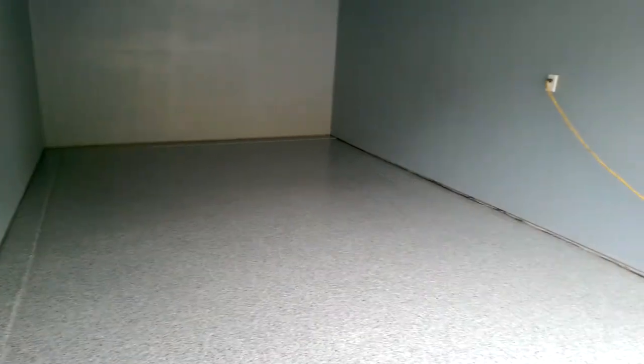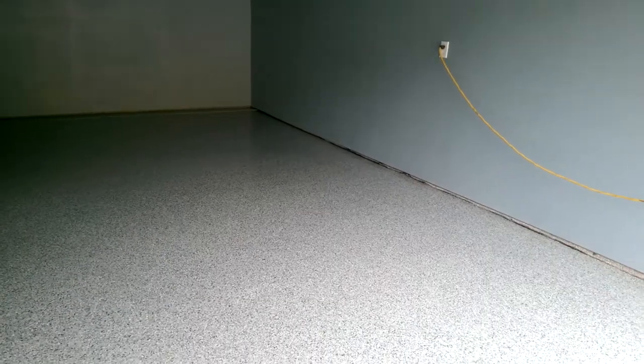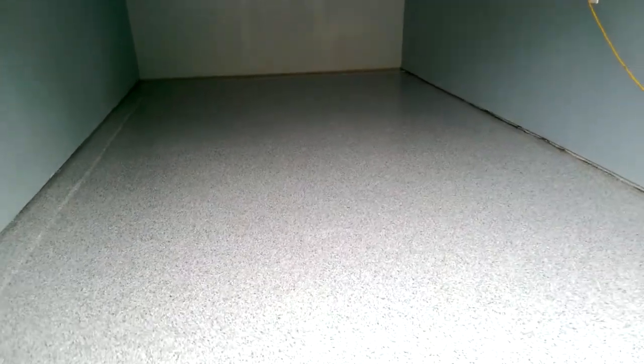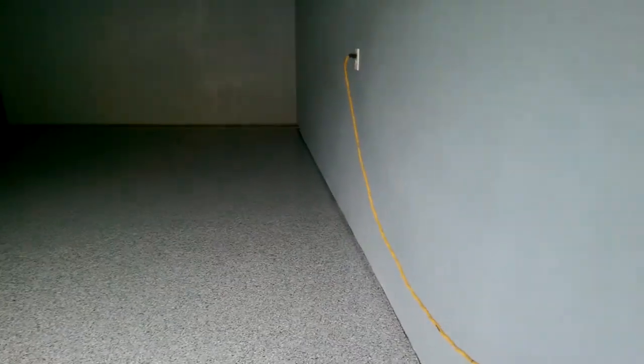Our second coat of protector is down. I can't go in there because it's wet. I just wanted to shoot a real quick video. It's still hard to see the shine on it just because of the shadow in the back — the sun kind of hitting it here — it's not giving us much, but it sure looks good.